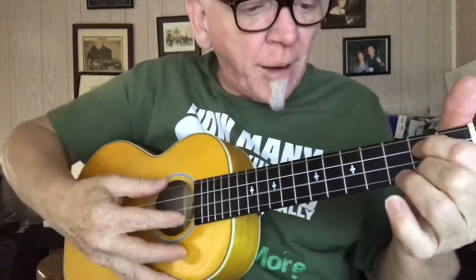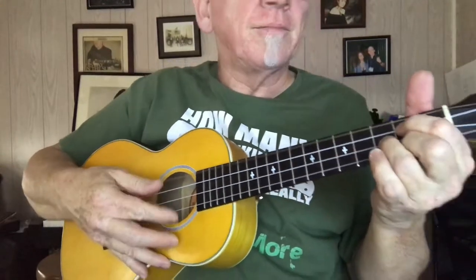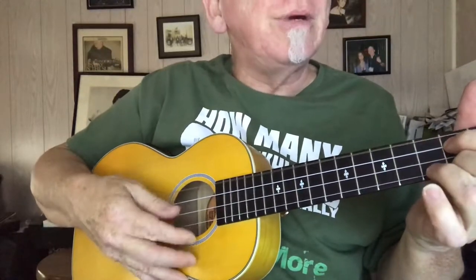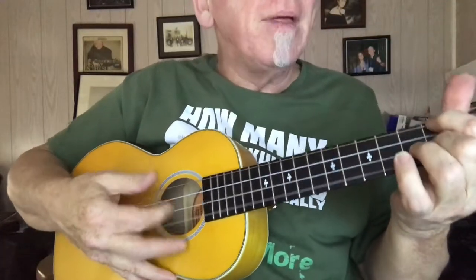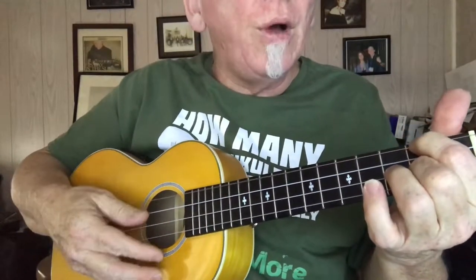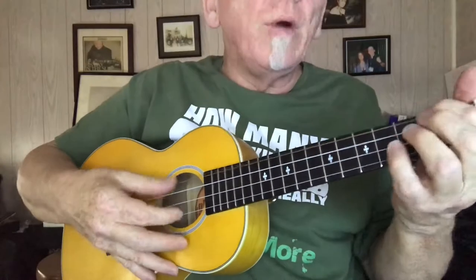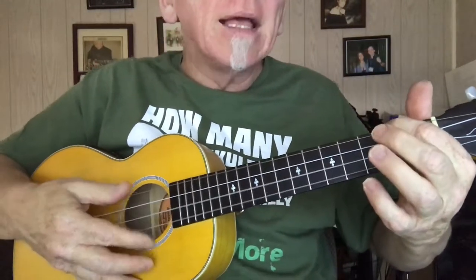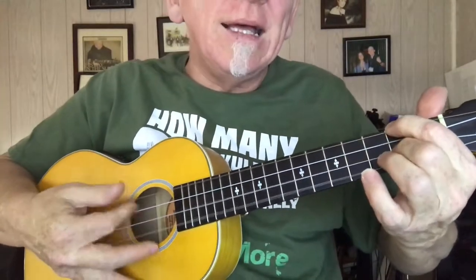So here we go, I'm going to try playing it the other way. Christmas, Christmas time is near, time for toys and time for cheer. We've been good but we can't last, hurry Christmas hurry fast.